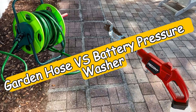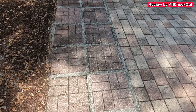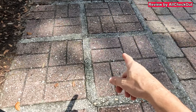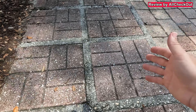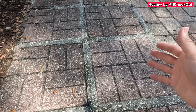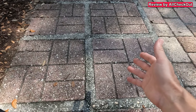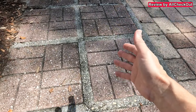I have some pavers here which could need a little bit of pressure washing, so I've decided to make a comparison between a normal garden hose cleaning and a battery powered pressure washer. Some people are claiming that a battery powered pressure washer is not more powerful than a garden hose, so on the left side I'm going to try with the garden hose and on the right side with a battery operated pressure washer.